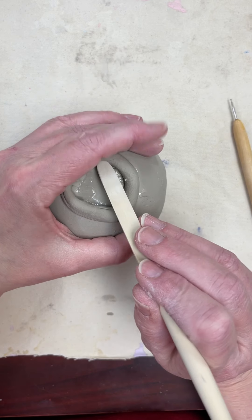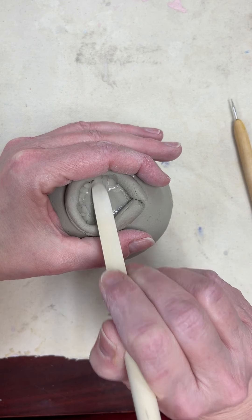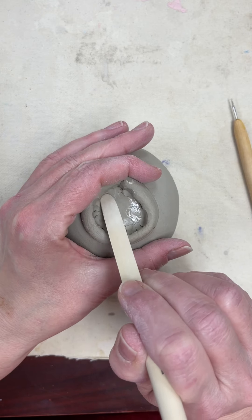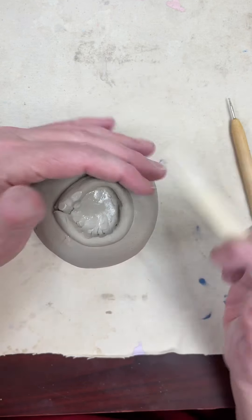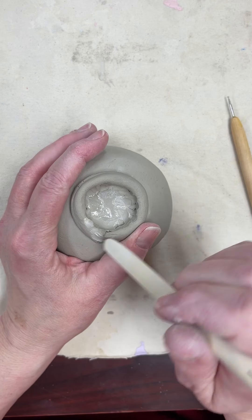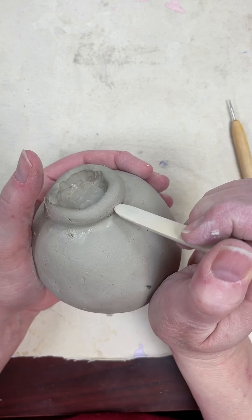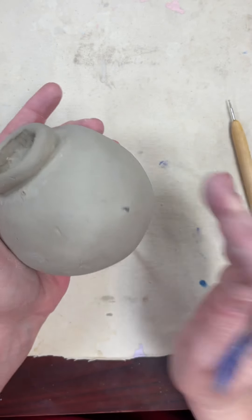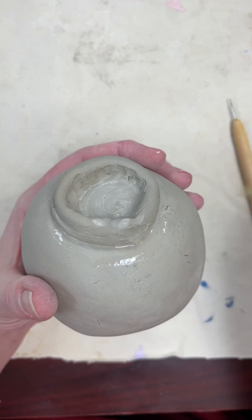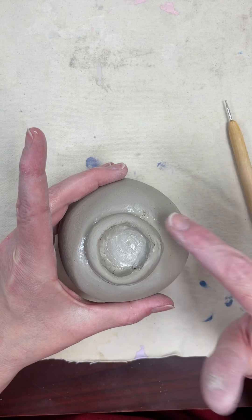Hold the ball, squeeze it just a little bit so you don't smash it, and then blend in your coil — that's going to be your foot. You're going to have to hold it and blend it on the inside and outside because you want it to stay. Make sure you blend the area where it's connected. Come around and take some of your slip and slip that in there — you don't want to get it too wet.